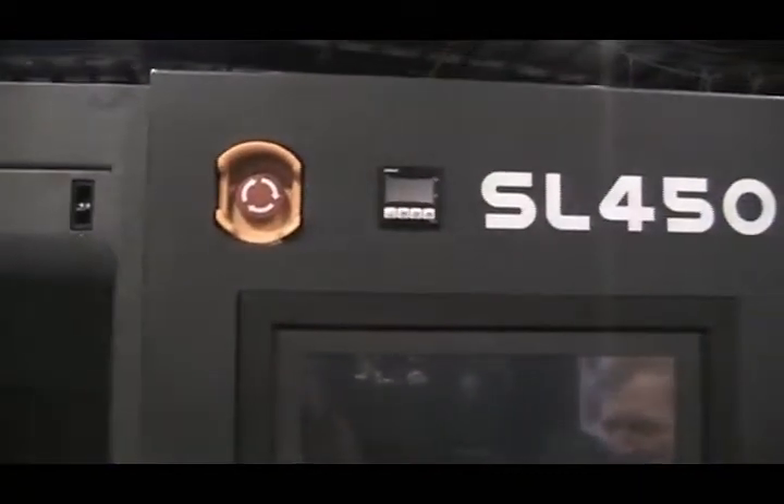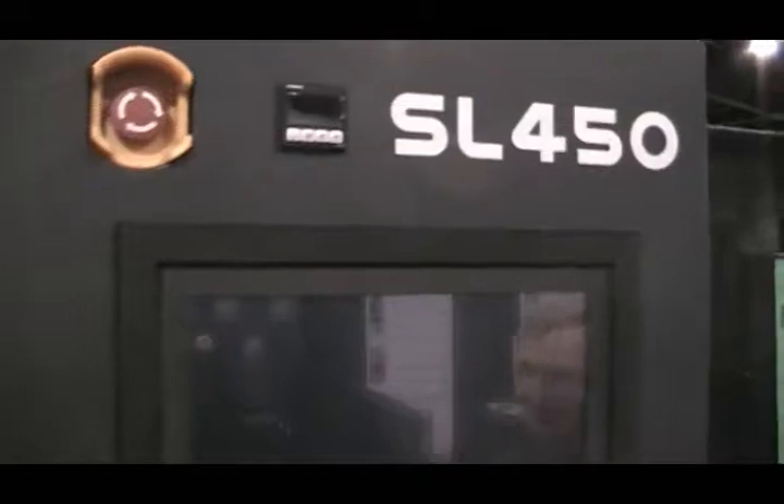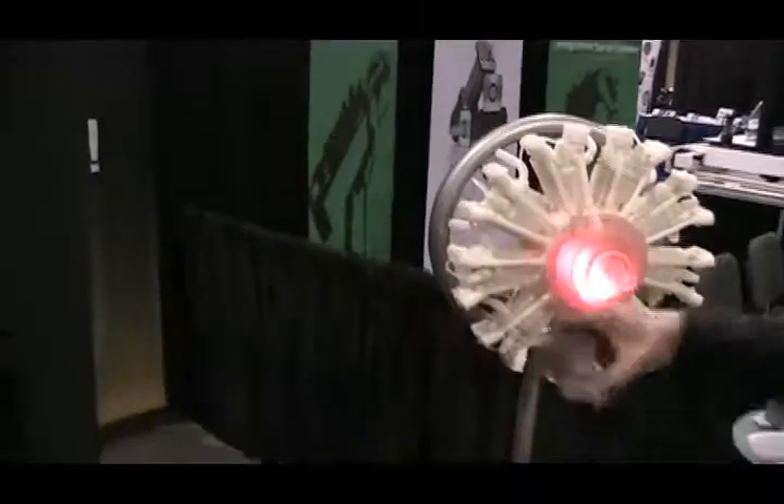You can produce parts which are clear, opaque, or flexible, like this little spring. This is one of the newer resins, which is quite flexible.